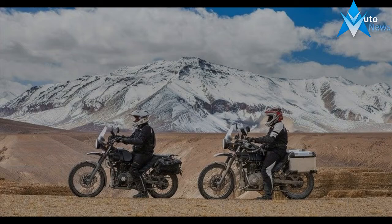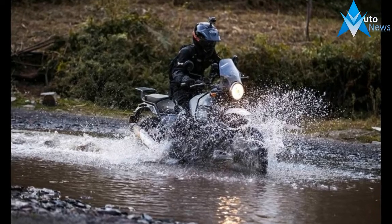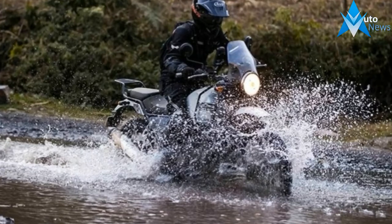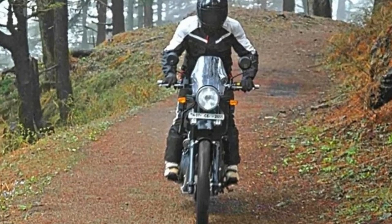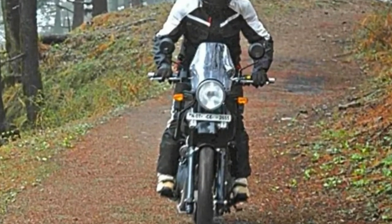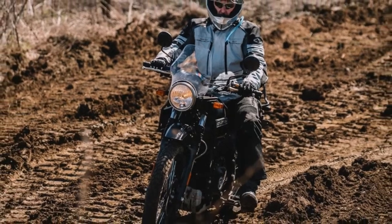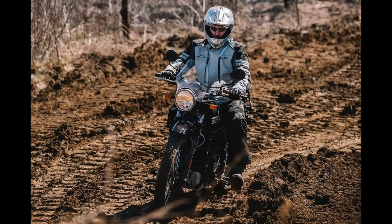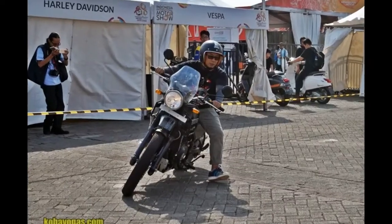Having a 220mm ground clearance gives it sufficient ability to wade through deeper rivers or bigger rocks. Braking is handled by a 300mm front disc brake on a 21-inch spoked wheel and a 240mm rear disc brake with ABS on a 17-inch spoked wheel. The knobby tires won't make you run out of traction on loose surfaces.